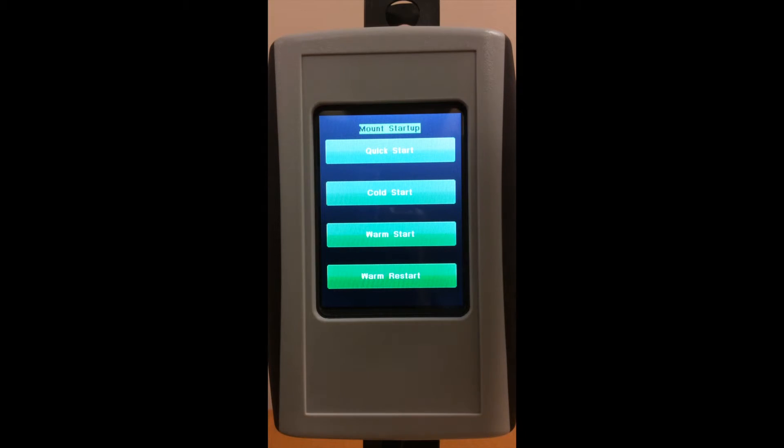When you start up Gemini, this screen will come up. Quick Start is used for your initial startup when you get the mount, just to set your longitude, latitude, time zone, and type of mount.